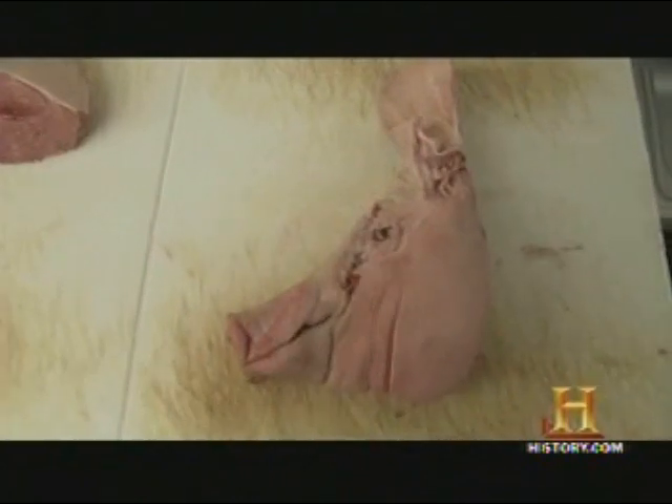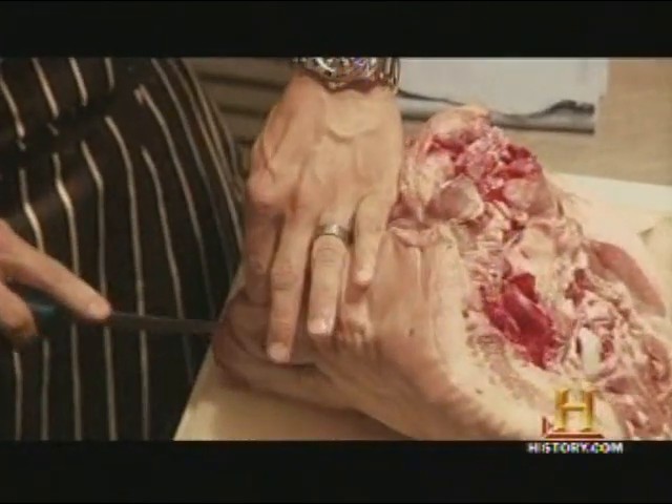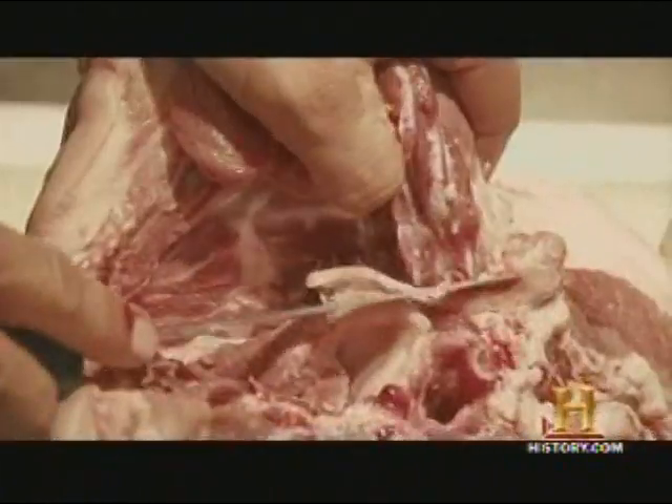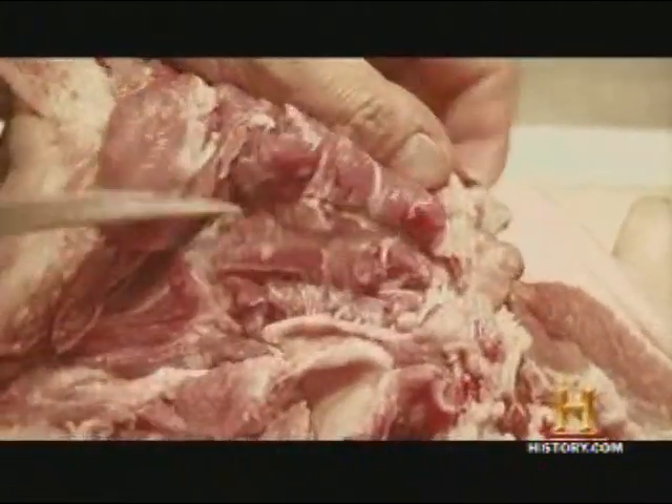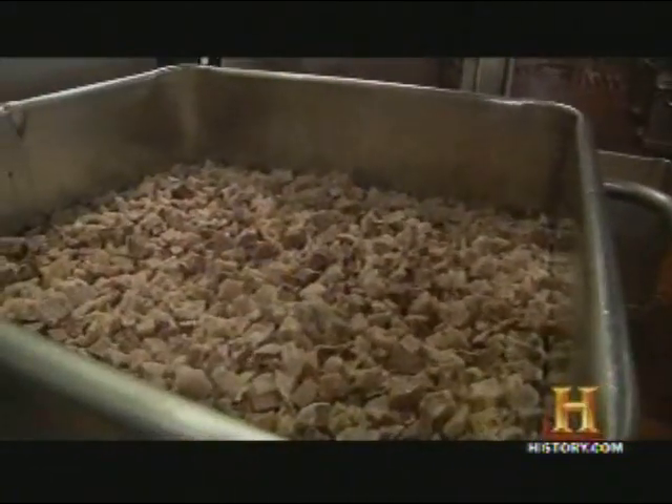In the hands of a capable butcher, the usable parts of the head are easily removed with some precision slicing. Separating meat from bone takes some digging around, but in the end, nothing is wasted. Cooked in boiling water, add some salt, and it's ready for processing.